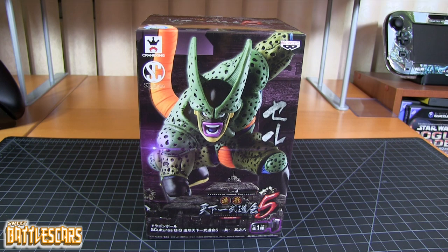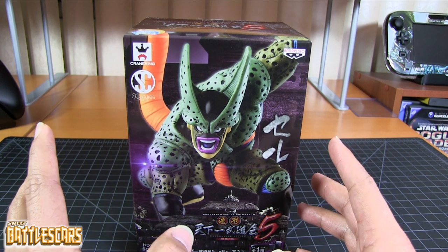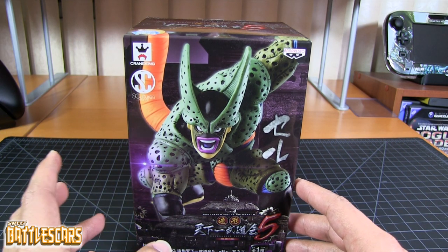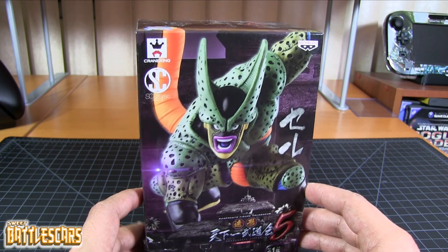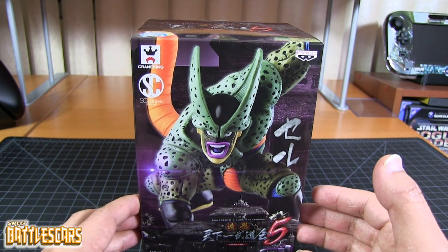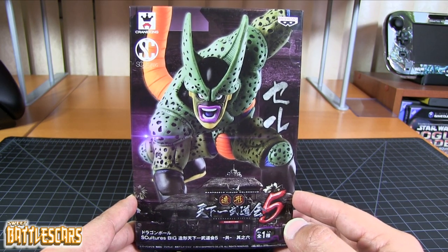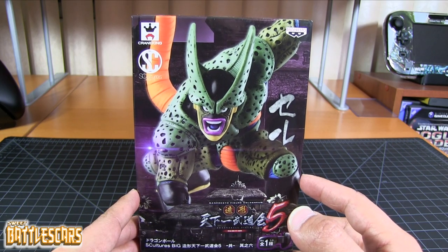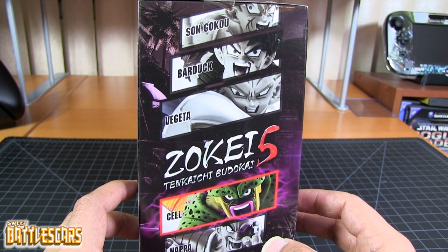Welcome back everyone, SweetBattlescars here and I am back with another unboxing video. Today we're going to look at the Sculptures Big Botokai 5 Imperfect Cell figure by Banpresto. This is a very special figure — I'm very pleased with the fact that Banpresto released this because you don't really see a lot of Imperfect Cell figures out there. You mostly see Perfect Cell, and of course SH Figuarts did Perfect Cell, but you never really see Imperfect Cell — and this is the stage right before Perfect Cell, so this is technically still Imperfect Cell as we saw in the anime and the manga.